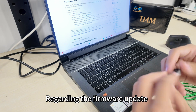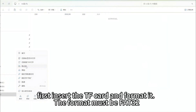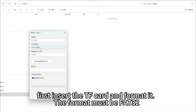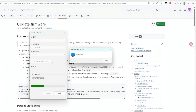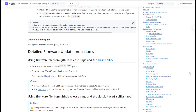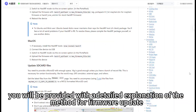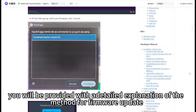Regarding the firmware update, first insert the TF card and format it — the format must be FAT32. After formatting the TF card, open the firmware update web page, where you will be provided with a detailed explanation of the firmware update method.